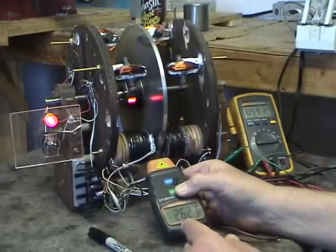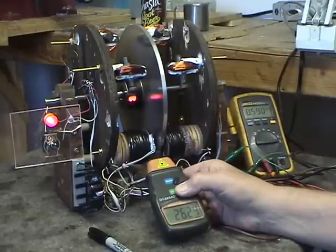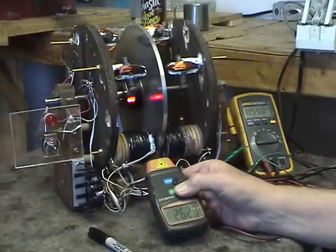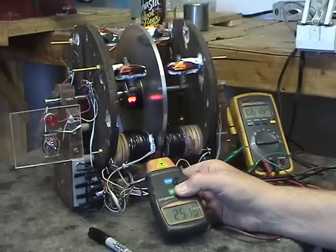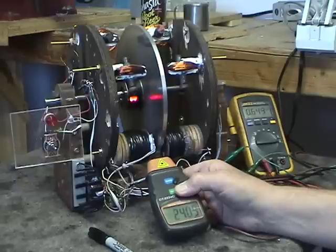Now I'm going to disengage the load — watch the RPMs immediately drop and the current being drawn goes up. So when you switch the load off, instead of the RPM going up like a normal circuit would, the RPM goes down on the motor and it starts drawing more current.